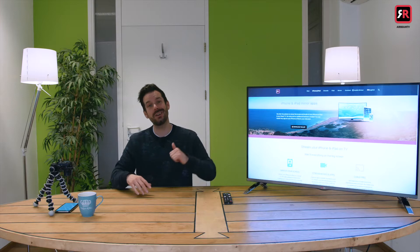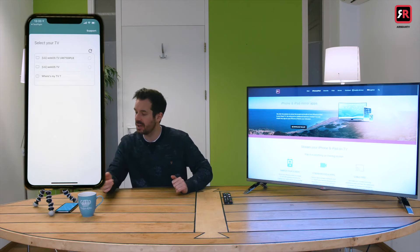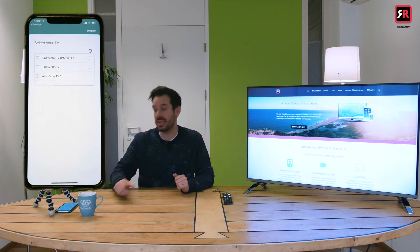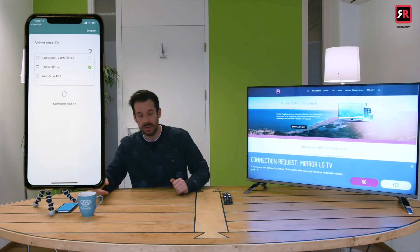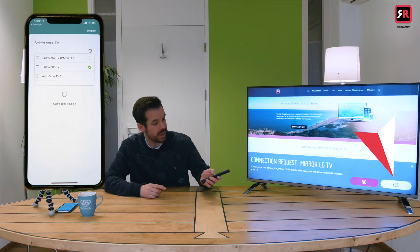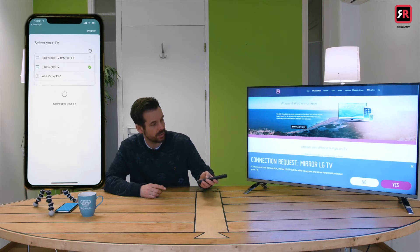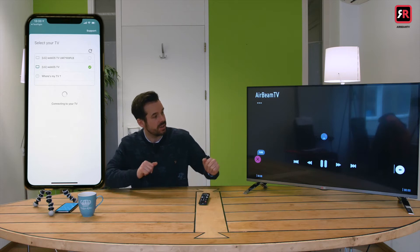With our iPhone and our TV connected to the same Wi-Fi network, we open the Mirror for LG app on our phone and we are presented with the Select Your TV menu. I'll tap our TV, the webOS TV. It will connect to the TV and it will ask us if we want to connect on the TV itself. We click yes over there and then it does its little connection dance.